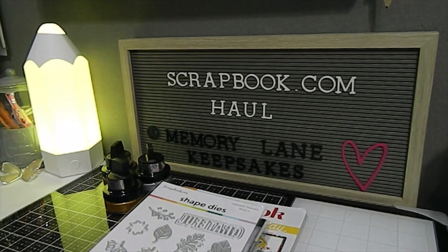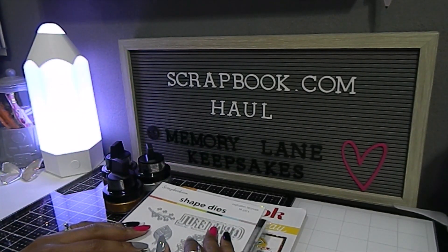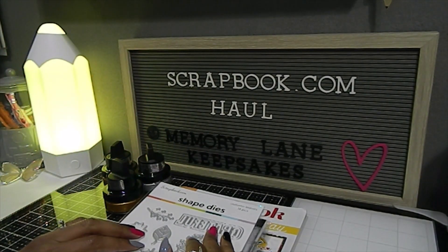I got some new items I've been wanting to work with, as well as some different things that I got for free from their website. One of the things I can say about scrapbook.com is they're always giving away a free item when you shop with them, and that's a bonus — especially the way they take pride and care in how they wrap their items. That's why I keep shopping with scrapbook.com.